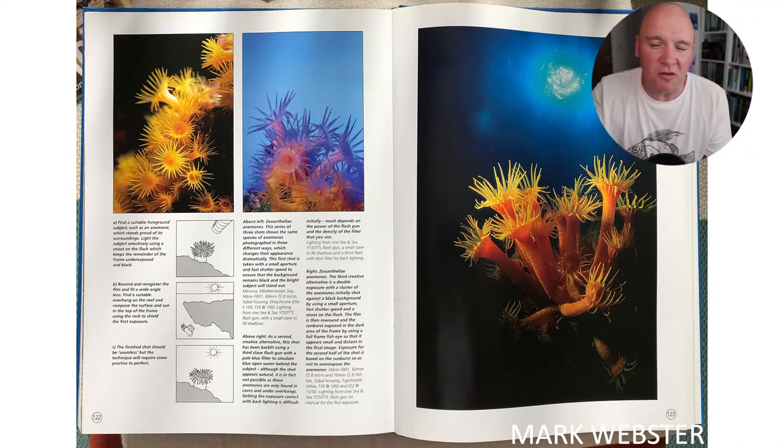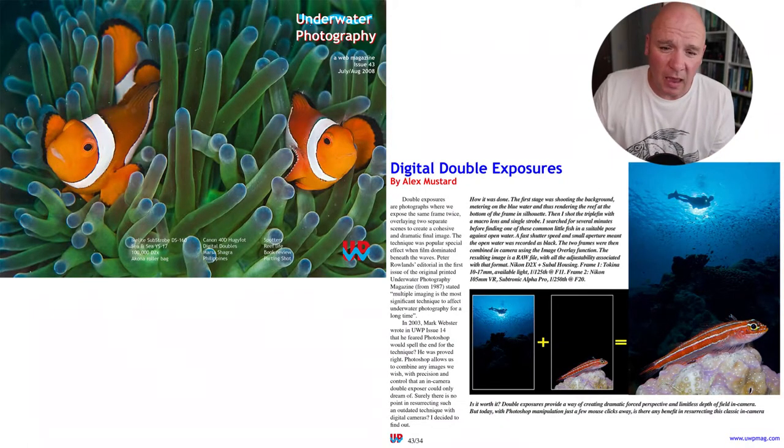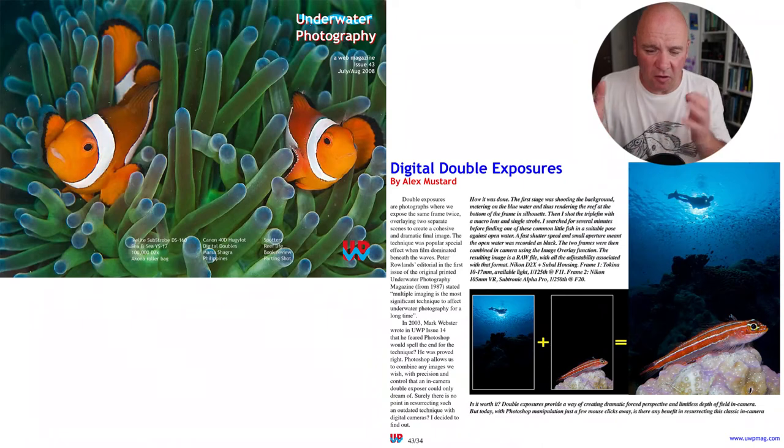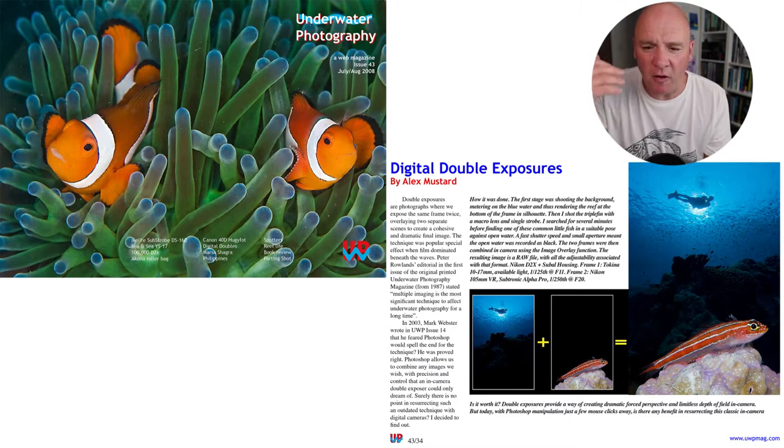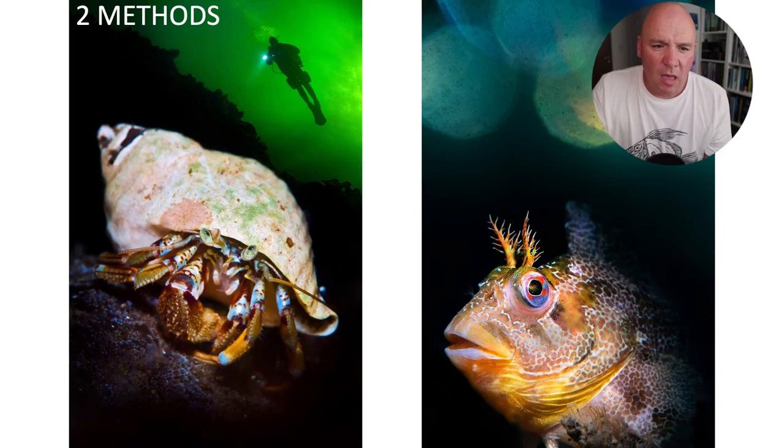In the early days of digital, as I often do when looking for interesting ideas, I looked through old books and magazine articles and decided to have a go at doing this on digital. The cameras at that time had just incorporated features allowing you to do this in different ways. This is an article I wrote in UWP Magazine number 43 from August 2008 about shooting digital double exposures — using exactly the same technique as film but with the advantage of shooting many more frames and combining them with much more polish.